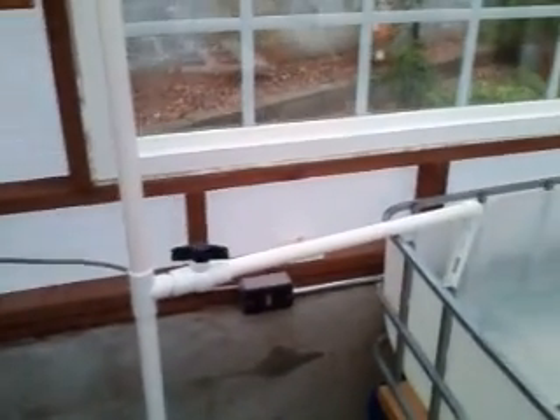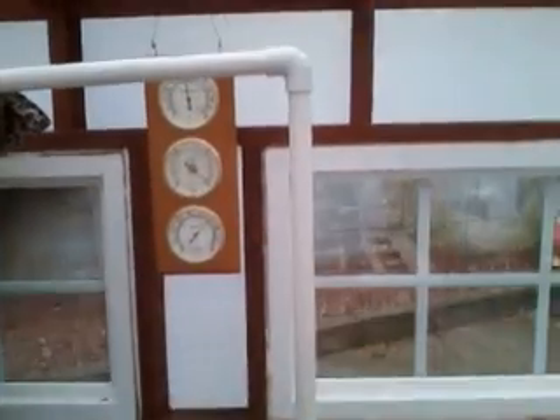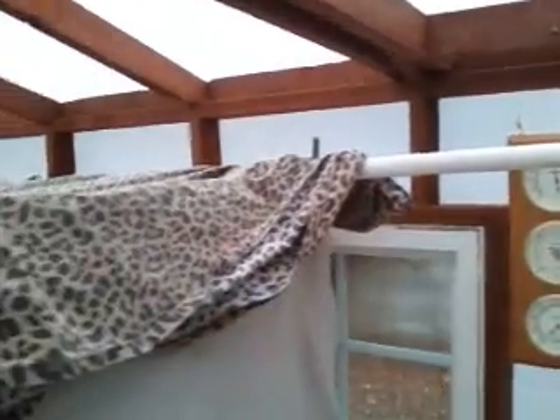I've got the stopcock here to throttle the water so I can adjust the flow. The water also flows up here into the fish tank, but currently I am bypassing this 250-gallon IDC fish tank and going directly over here, dumping water into the 15-gallon water tank.